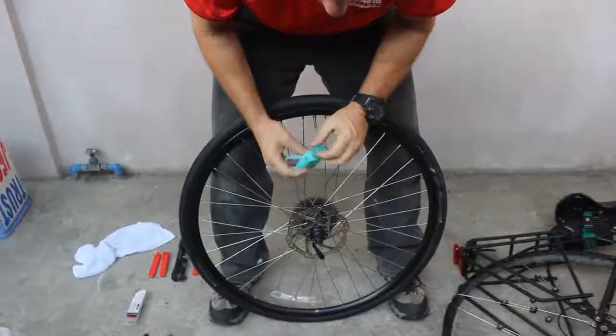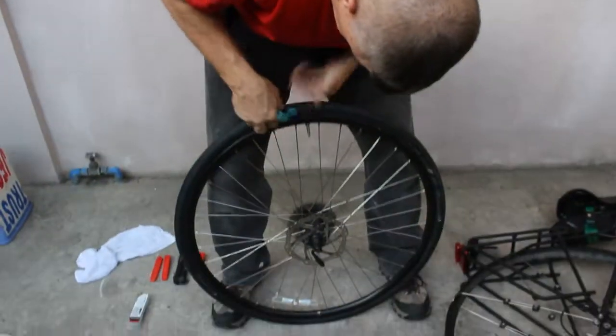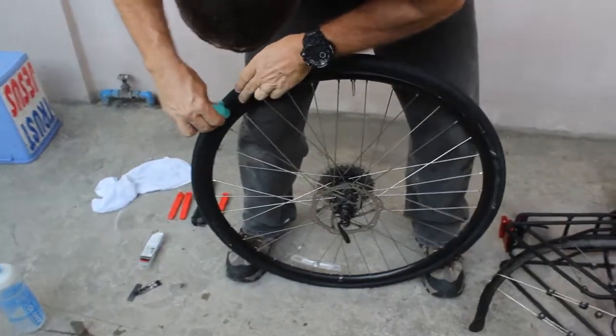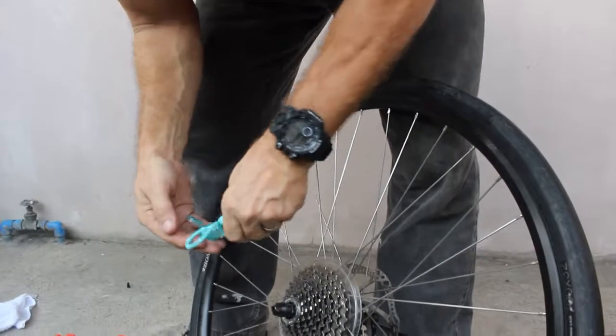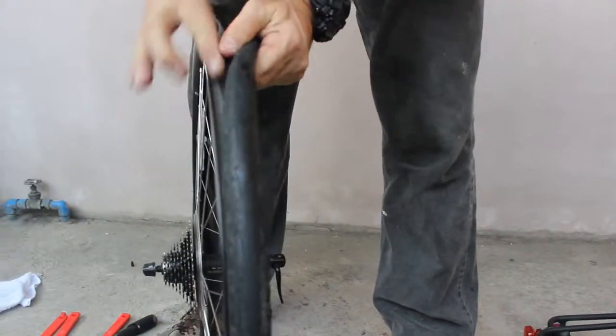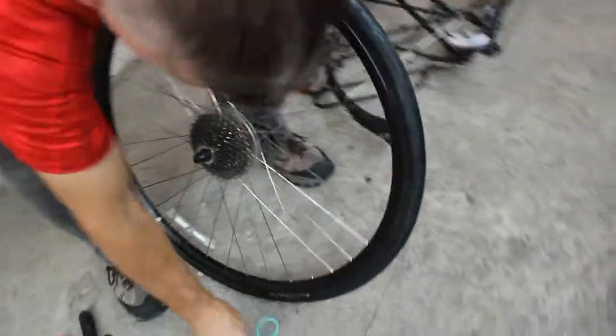Are you ready for Mitch's secret ingredient? Dishwashing soap! Put some dishwashing soap around the edge. Be sure to put it on both sides because you want the bead to be seated on both sides. Just put it on your finger and work it around.